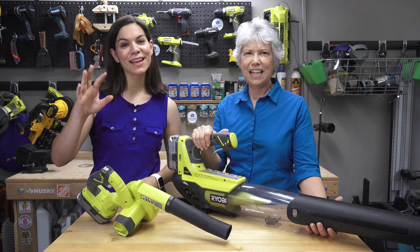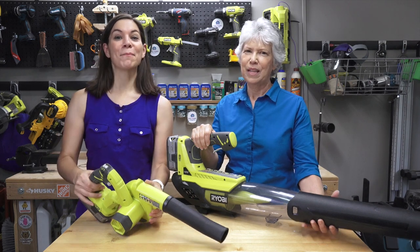Welcome to Mother Daughter Projects. I'm Steph. I'm Vicki. And today we're gonna blow you away.